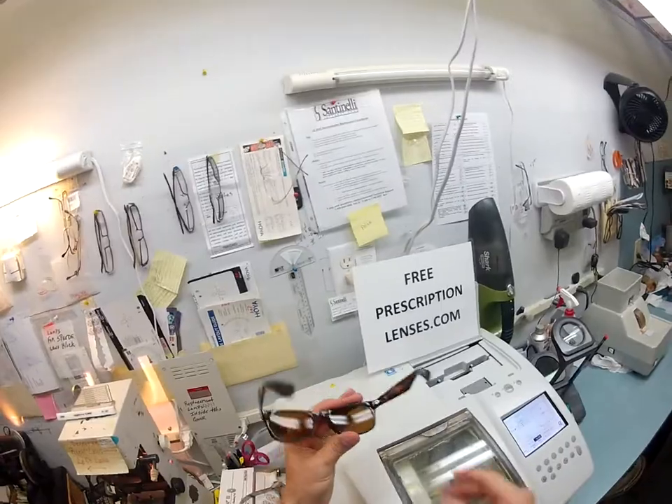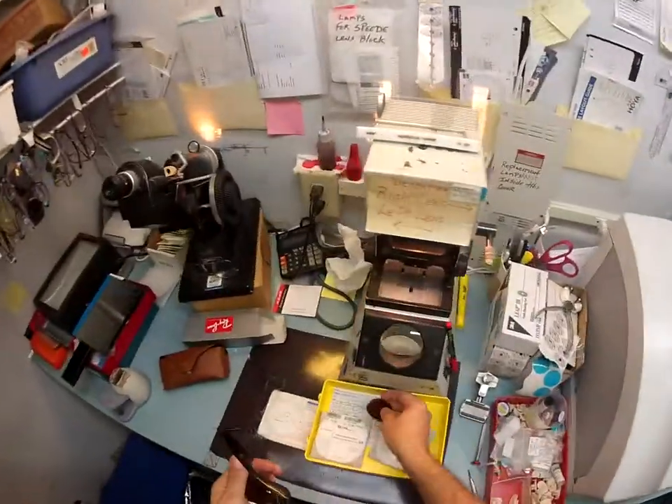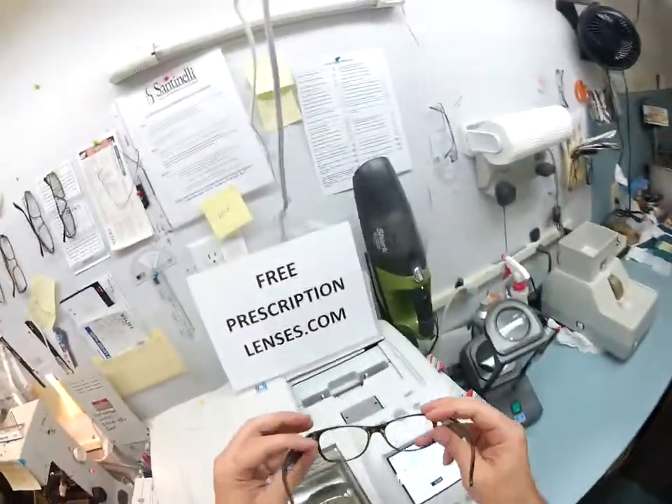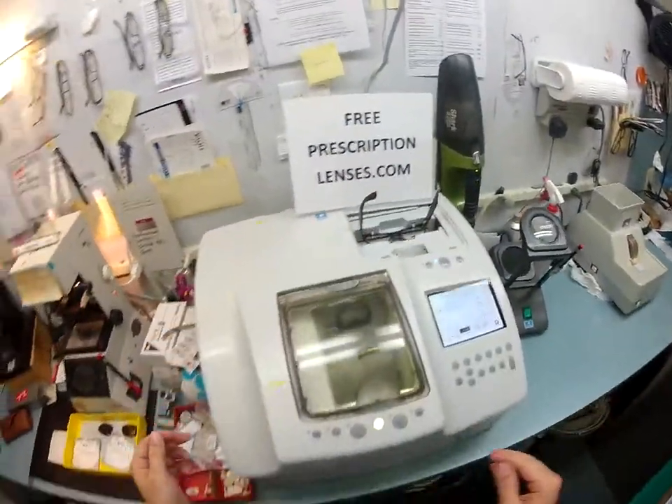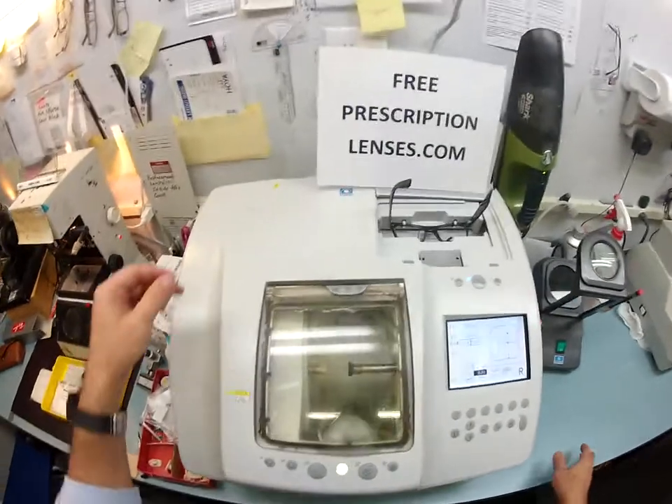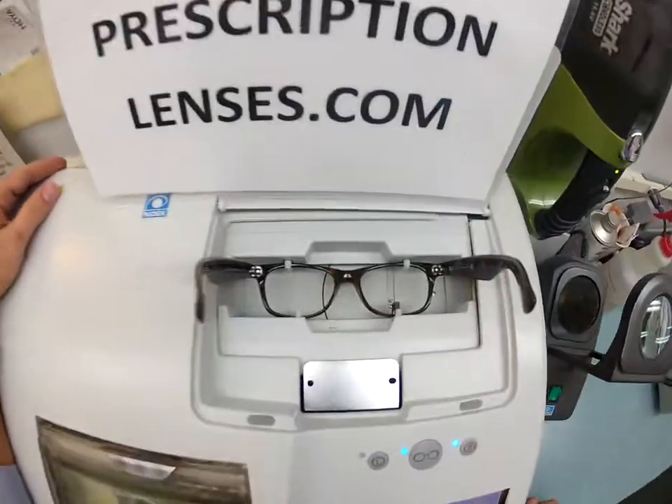The first thing I'm gonna do is pop out the original lenses — I'm gonna hang on to these because I'll show you what I'm gonna do with them later. I'm gonna put your Italian frame into my Italian edger; this is a Santinelli LE 1000 patternless edger.